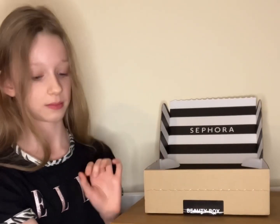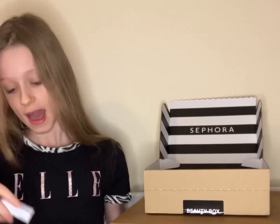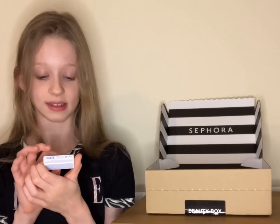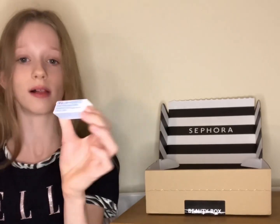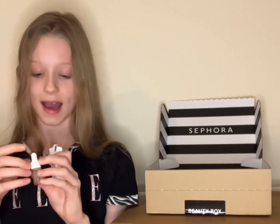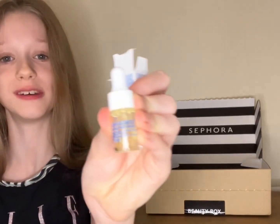My next product is by Malin and Goetz, and this is the Resurfacing Face Serum. This is 3ml, so it is quite small. How cute is that!